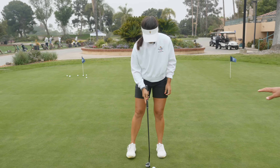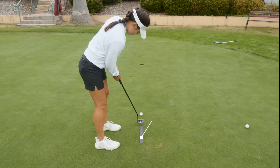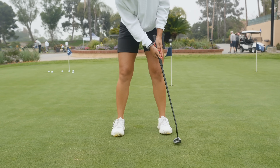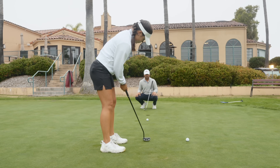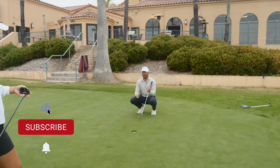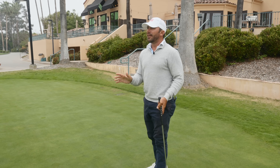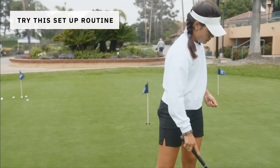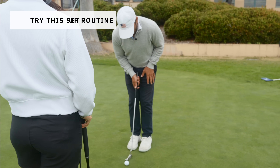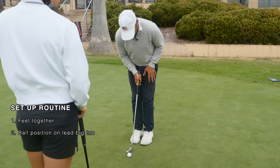It's all ball position. This is the place where you have the least amount of time to manipulate things in your stroke. The putter's going back, it's coming through — with such a small motion, if you have something preset out of position it's going to return out of position. If our viewer is pulling putts, immediately check ball position — it's probably too far forward. If you're pushing them, check it's not too far back. I like starting with feet together, ball just on the big toe — just ahead of center — then equally distributing.